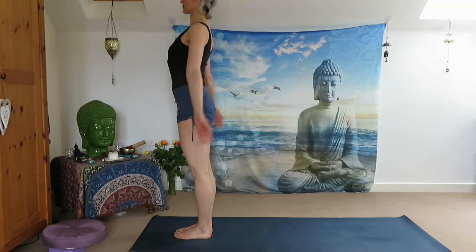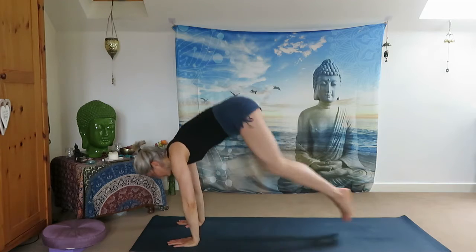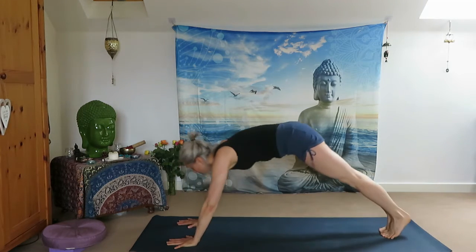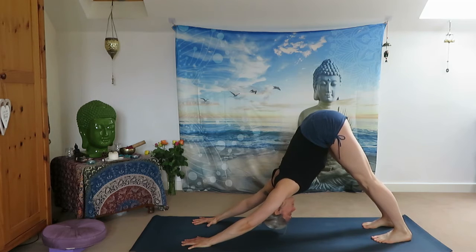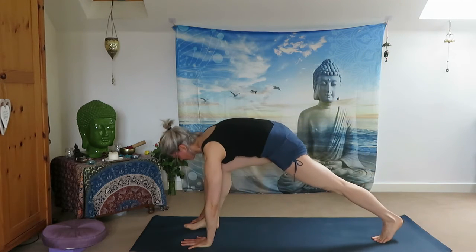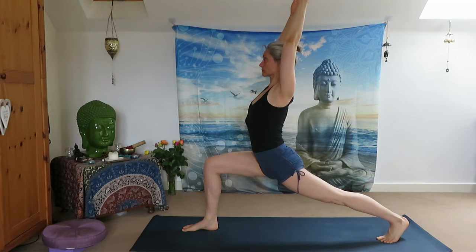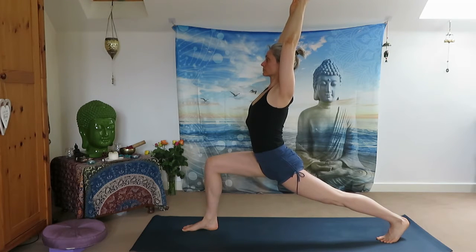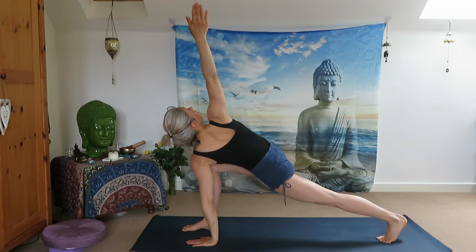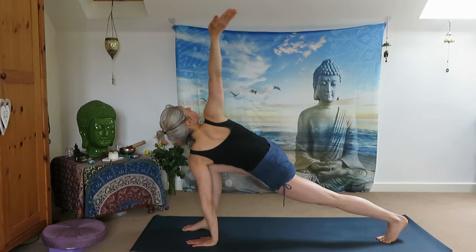Slowly come back to the front of your mat. Reach your arms up, look up, exhale all the way down. Inhale halfway up and jump back to Plank Pose. Do your flow and meet me in Downward Facing Dog. Stay with your breath, inhale, exhale. Inhale, reach your right leg up and step forward between your palms. Come up to High Lunge, Anjaneyasana. Engage your core muscle. Slowly place your left palm on the ground, reach your right arm up towards the ceiling. Twist at High Lunge and do some movement with your arm.